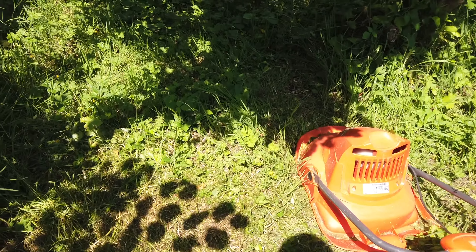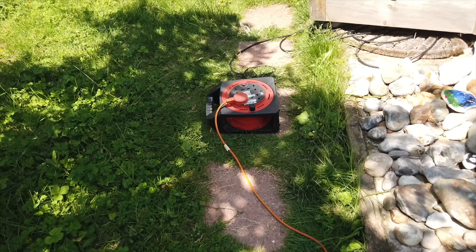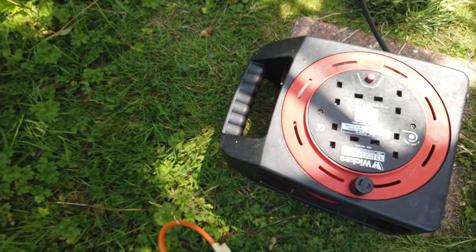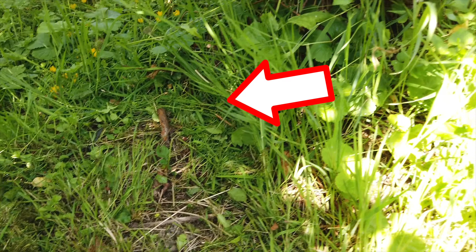Okay, so I don't know if you heard that, but that is what it sounds like when the blade flies off. I think it hit a stick. I'm going to turn off the power and show you how it works.